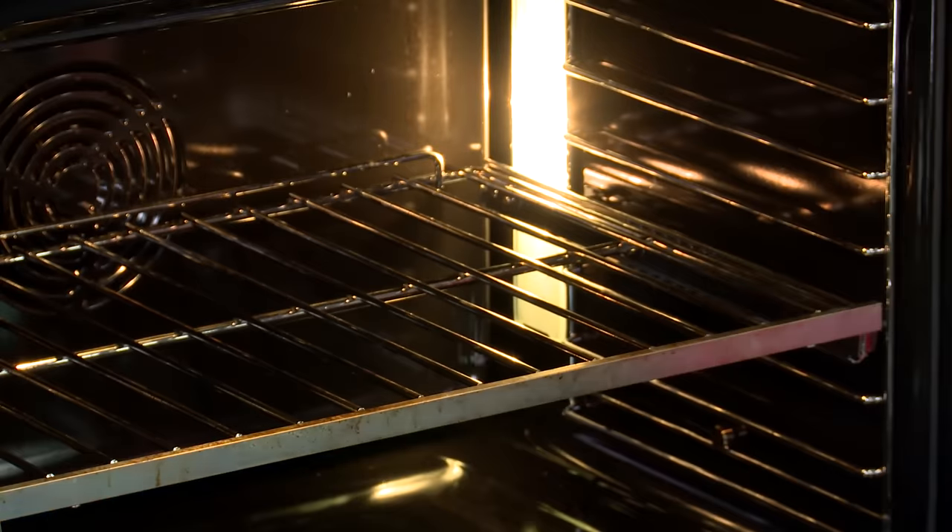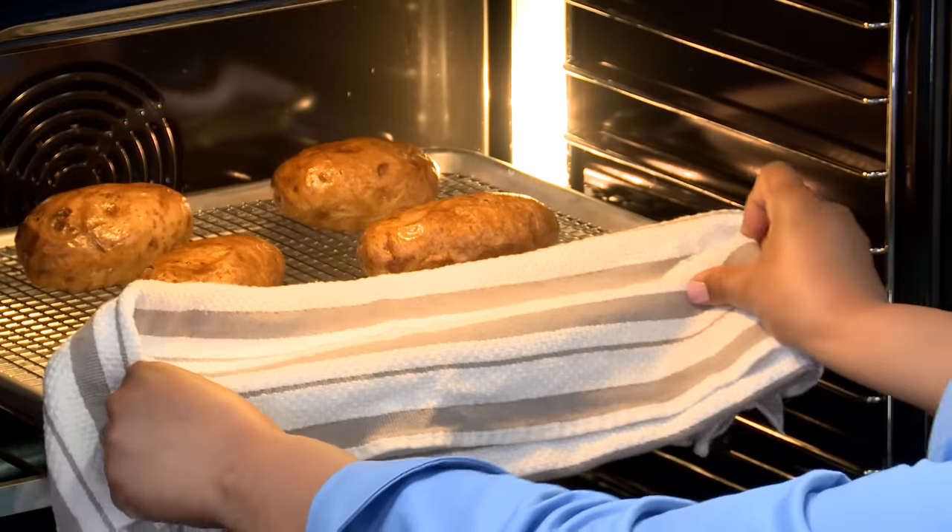Our oven is still at 450 degrees. We're going to put these back in for 10 minutes — just to give them that flash cooking that's going to give us our crispy skin.